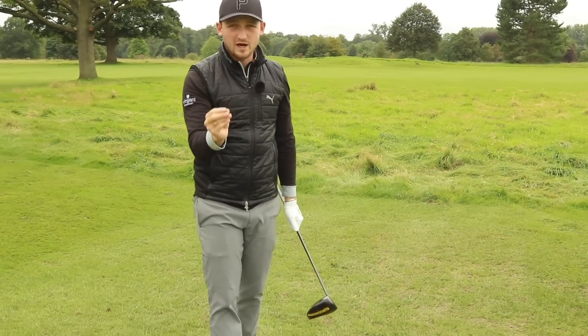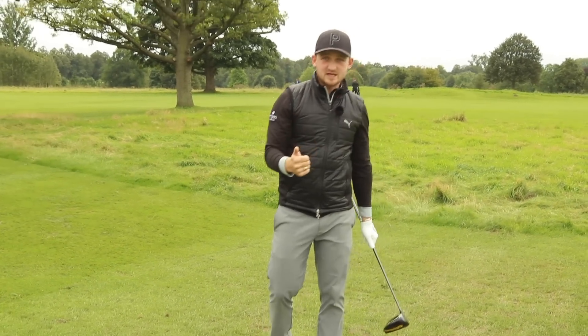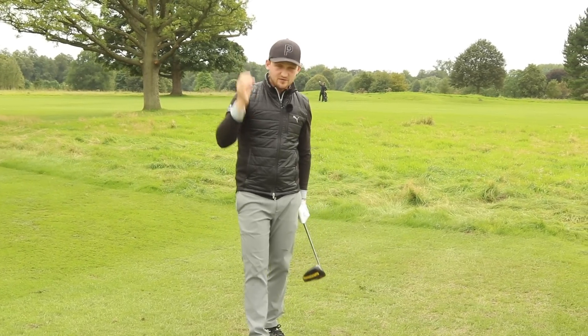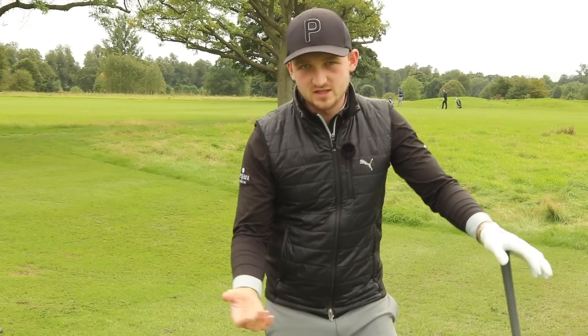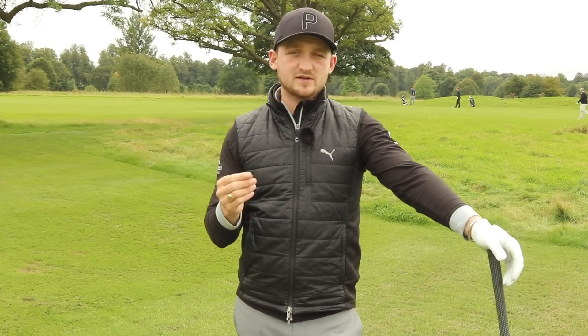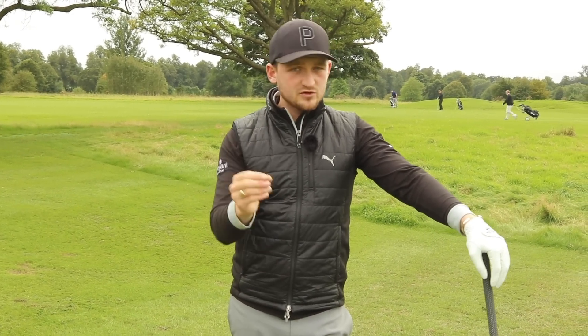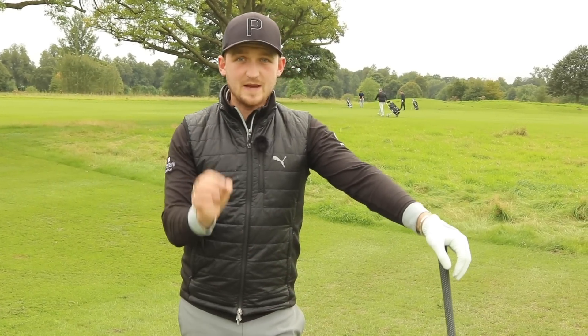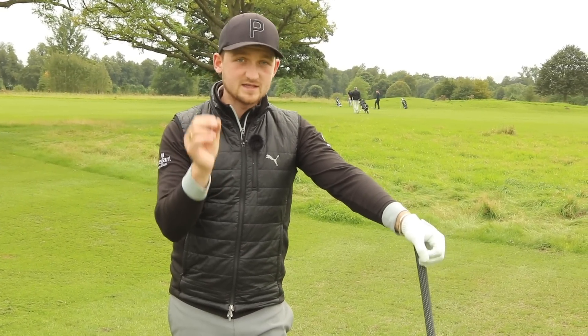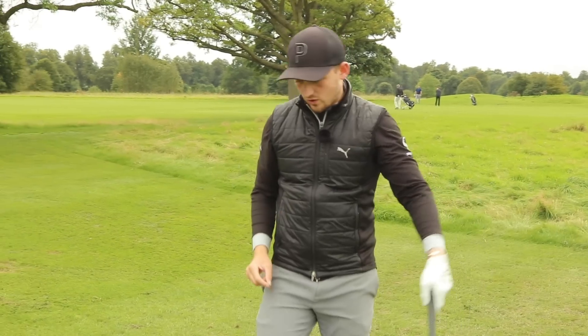You look at the top drivers of the golf ball right now in the world — they have great rotation, great turn, great golf swings. Actually, let me rephrase that. You don't have to have a great golf swing. You have to have something that you understand. You have to understand your own golf swing. If you could turn even a percent better, that is really going to help you play your best golf.